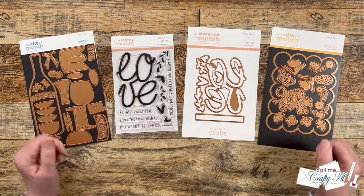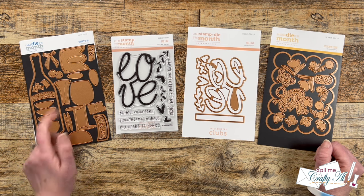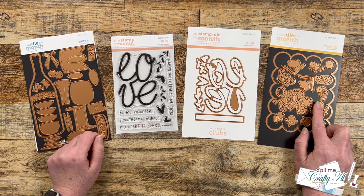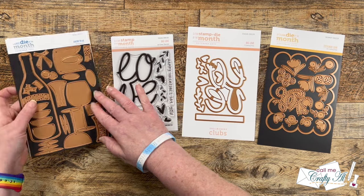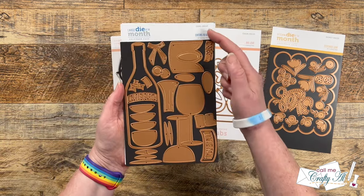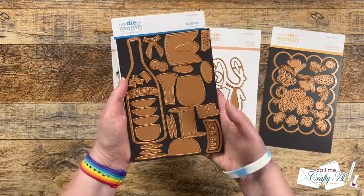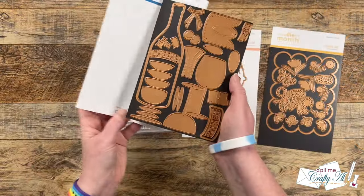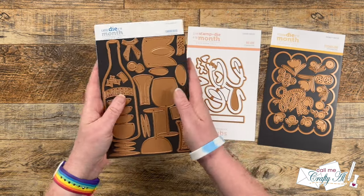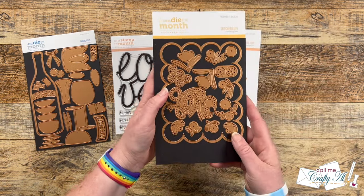Spellbinders is kind enough to send me some kits to play with each month and share with you here on my channel. I get the Large Die of the Month, the Stitching Die of the Month, and the Clear Stamp and Die of the Month. For December 2023, the Large Die of the Month is called Cheers to Us — it has a wine bottle, some glasses, and lots of accessories to jazz it up. This would be great for an engagement party or New Year's celebration.